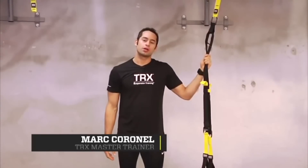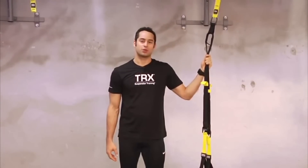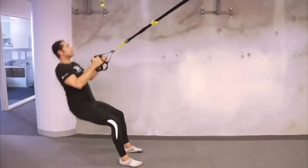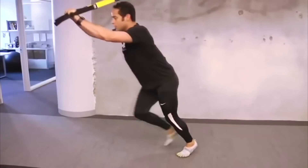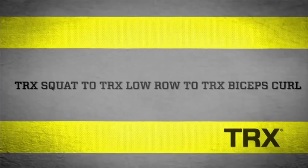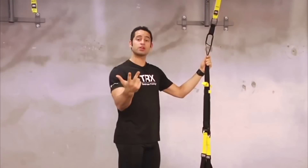Hi, my name is Mark Coronel. I'm a senior instructor with TRX. And today I'm going to share with you some of my favorite exercises, especially since this segment is about getting your beach body ready. What we're going to start off with is a combination move: a squat, a TRX low row, and a TRX bicep curl.